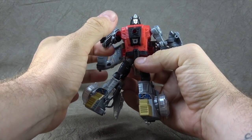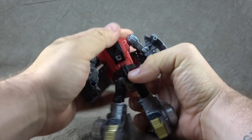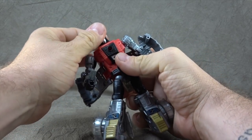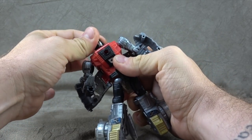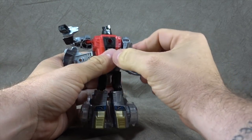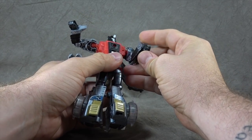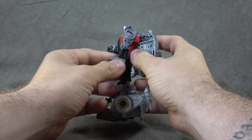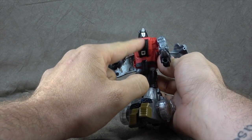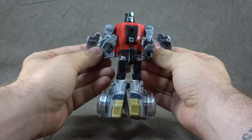Let's talk about the figure. The head sculpt looks good; we went with silver paint on the head, face, and crest — yellow eyes. The head is on a swivel, so nothing up and down. Shoulders are ball pegs, up to there and around. Bicep swivel, single hinged elbow gets you 90 degrees, wrist swivel or hinge up and down due to transformation. We do get some black paint on the forearm, which is nice, and black paint on the chest with an Autobot symbol and a little deco down there as well.